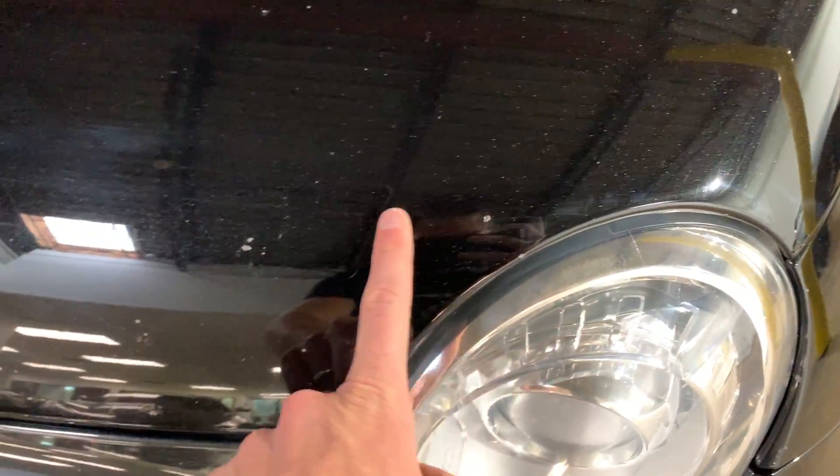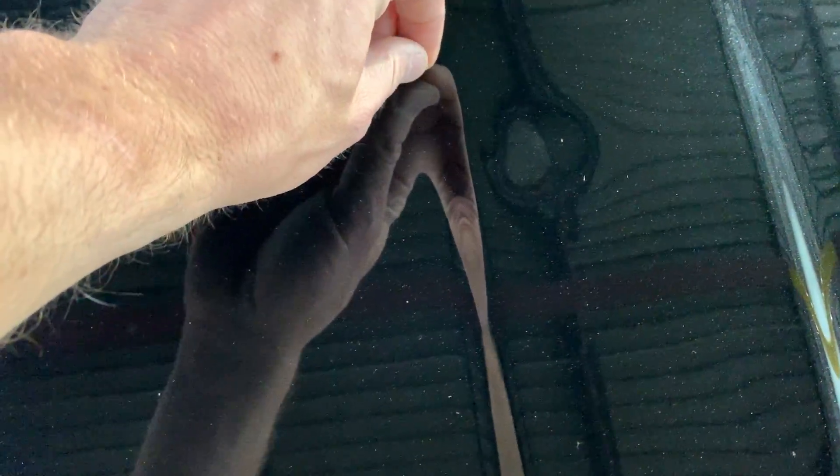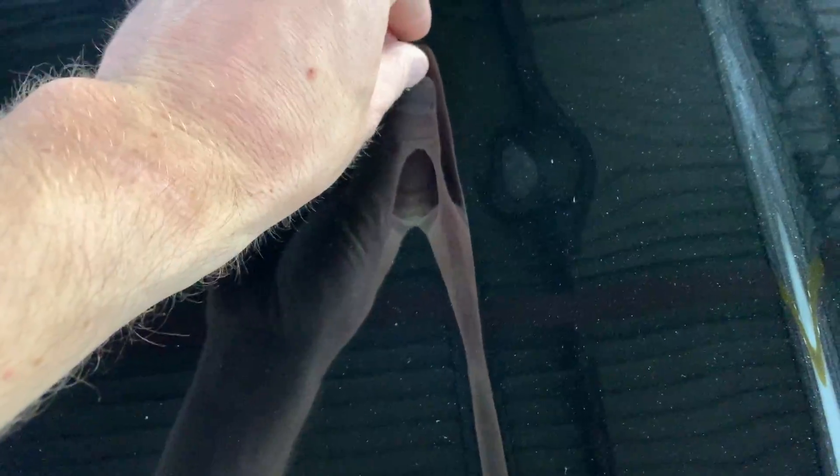So you can see on the hood, there are lots of little rock chips on the front clip. You can see some spots where someone tried to touch up, and the best job wasn't done. There's a dent in the hood right here. This is just dirt — that's not a dent. I drove the car in this morning.